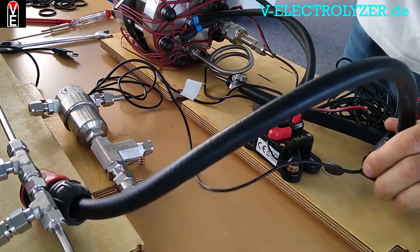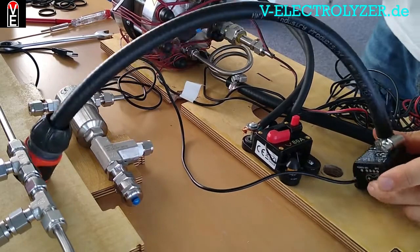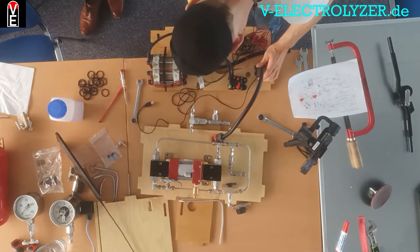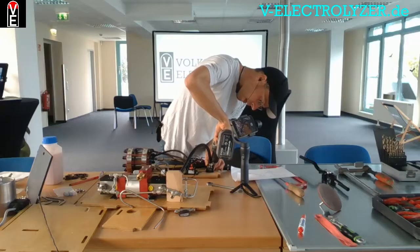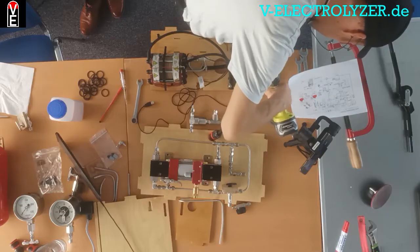The pump circulates the water through a filter as well, just to make sure that minerals from the pipes cannot cause any electrical conductivity.